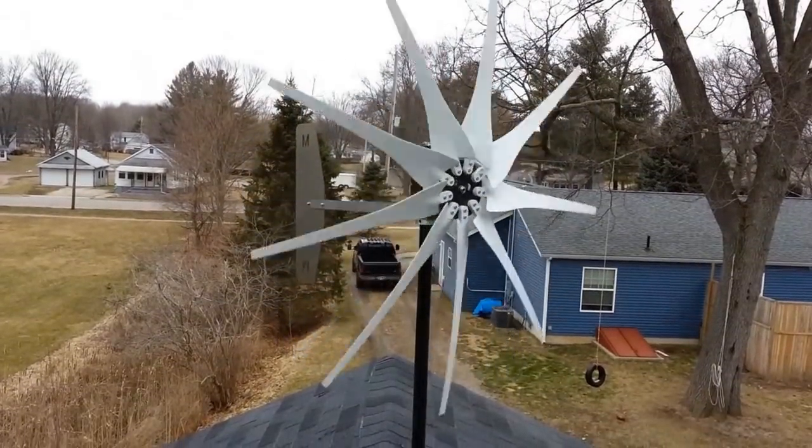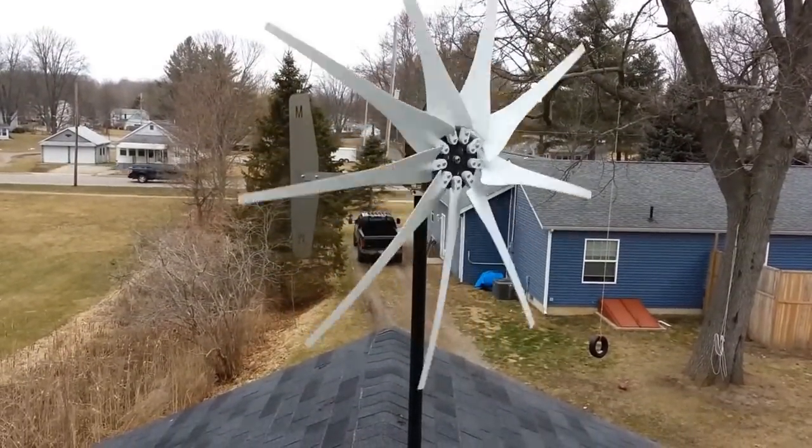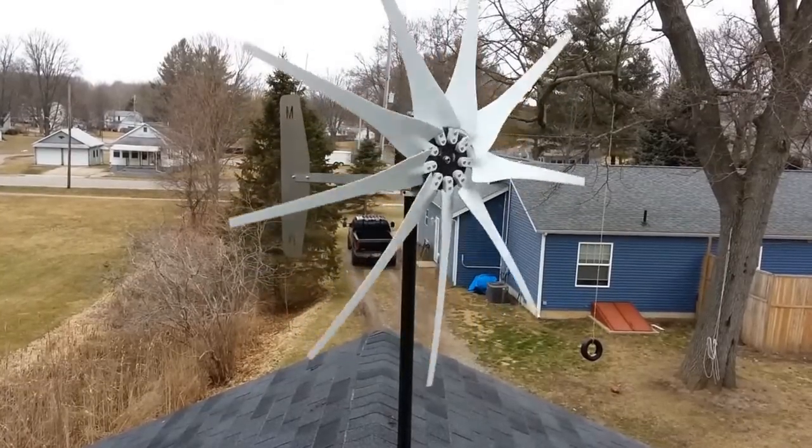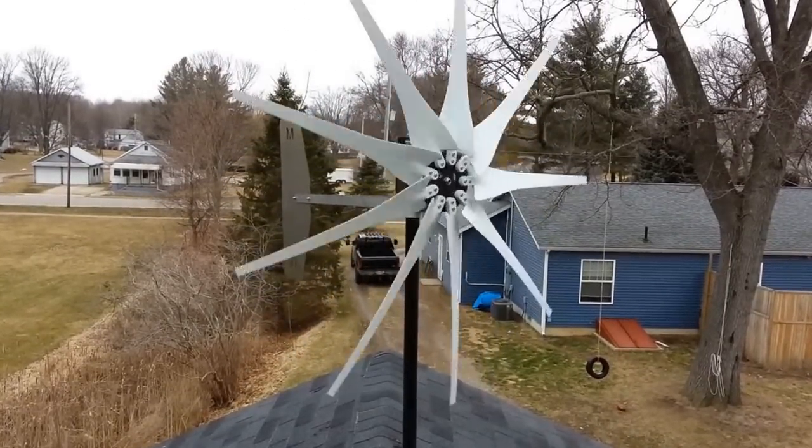It didn't do it when I first put it on. I switched to the new pollinator, then switched to 13 blades and it started doing it. Now I've switched to 9 blades and the new one and it's still doing it. I can't figure out why.